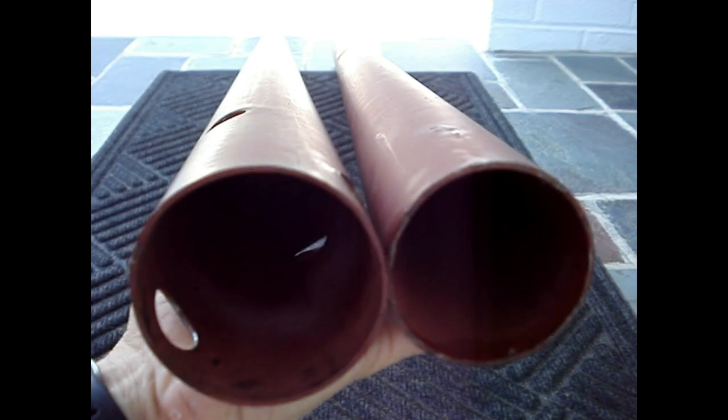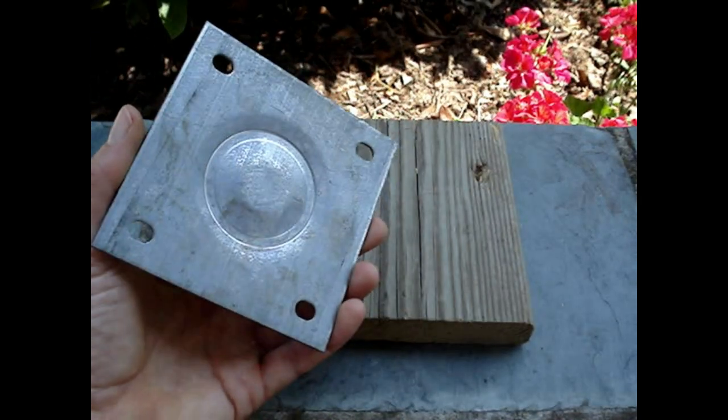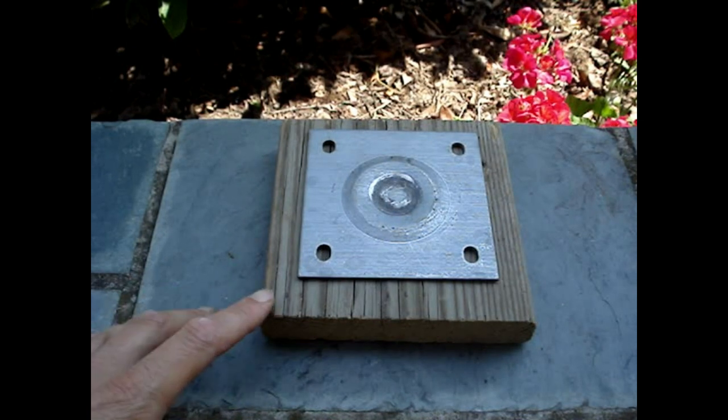One post has a larger diameter than the other. Put one of the plates flat side down, directly under the beam that you want to support. You may want to protect the flooring with a piece of wood. Drop a plumb bob from the center of the beam to the floor.